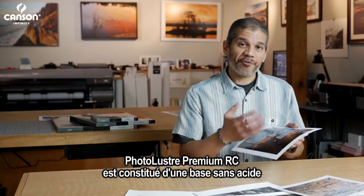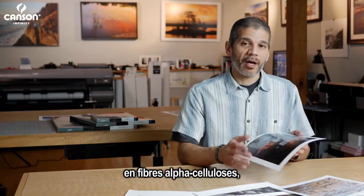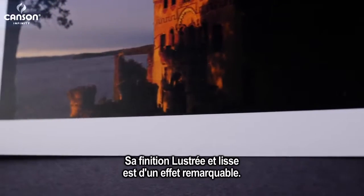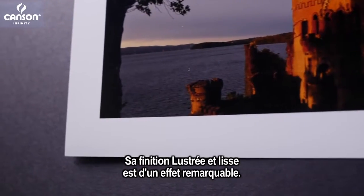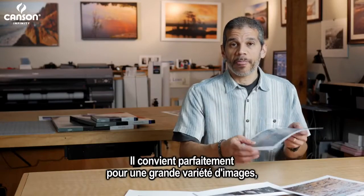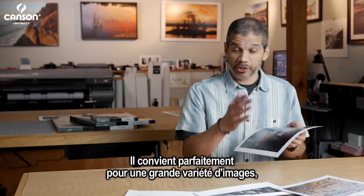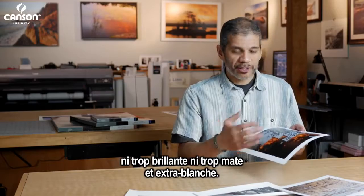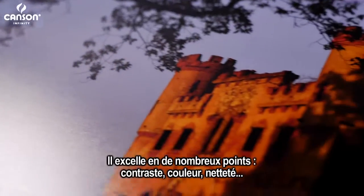Photoluster Premium RC is an alpha cellulose acid-free paper with a resin coating that has a nice smooth luster finish. It's a great paper for a large variety of images where you're looking for a photographic paper with a luster finish — not shiny and not flat. It has an extra white finish and it just works great; it's a good all-around paper.